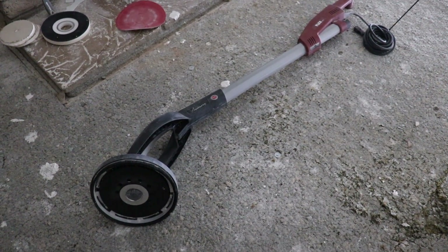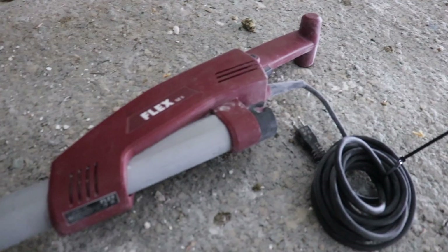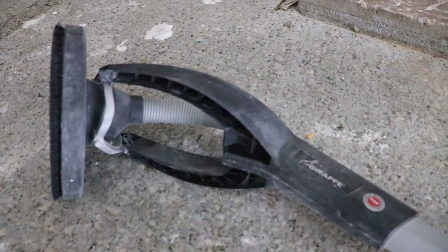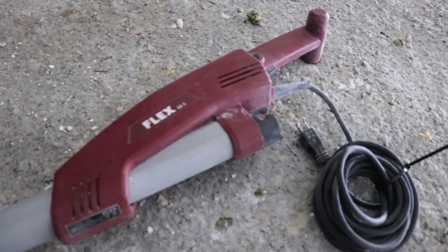Using the electric sander was super tiring. I think I need to work out because my arm got pretty tired holding this thing. It does sand really fast, but I was just really tired from holding it.